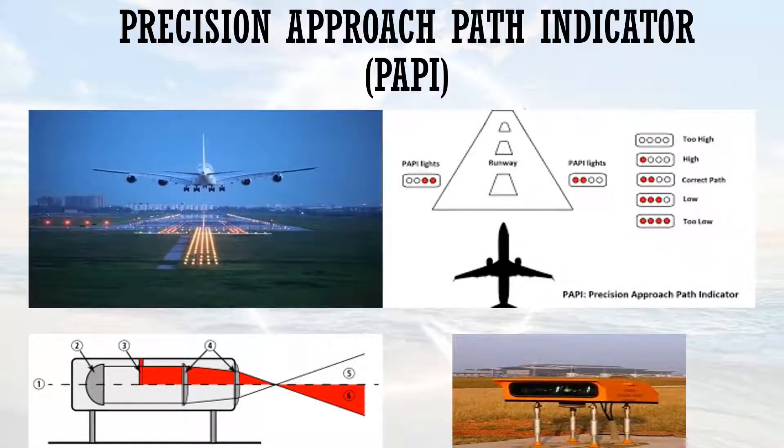Hello and welcome back to Aviation Heavy, where you feel the most alive. Today's session is all about Precision Approach Path Indicator, or PAPI. Those who have been serving aviation for a number of days are well aware of what PAPI is. Those who are new — Aviation Heavy is always there for you. So let's get started.